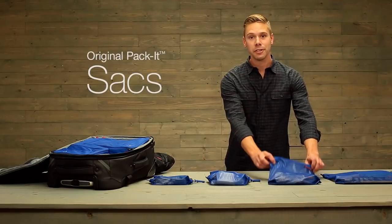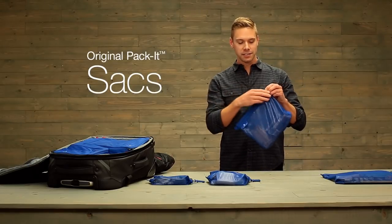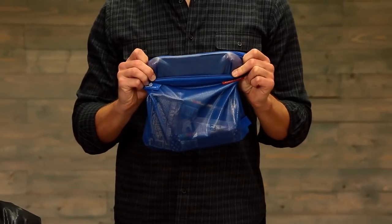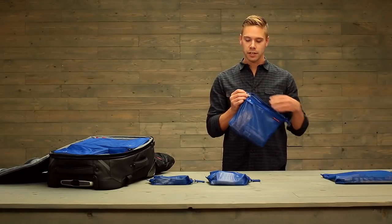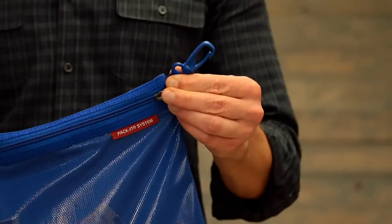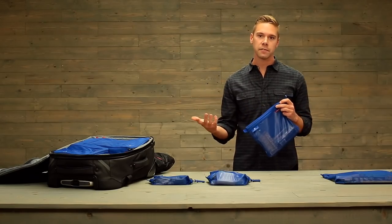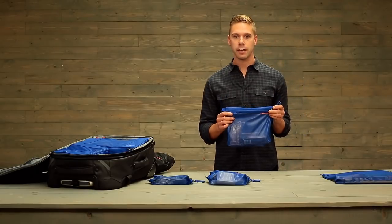Hi, I'm Eric and this is the original Packet Sack. The Packet Sacks are made with a laminate mesh that allows you to see the contents on the inside while protecting against spills. There's also a carry clip on the corner. Packet Sacks are great for organizing all the small stuff that might normally get lost in the bottom of your bag.